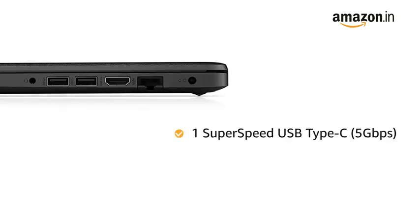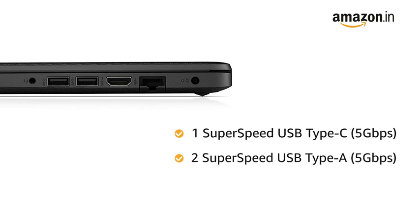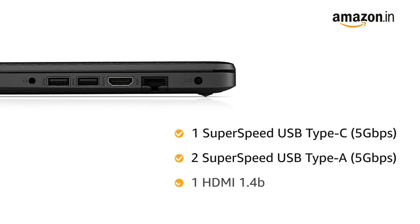This laptop has 1 SuperSpeed USB Type-C 5Gbps, 2 SuperSpeed USB Type-A 5Gbps, and 1 HDMI 1.4B.